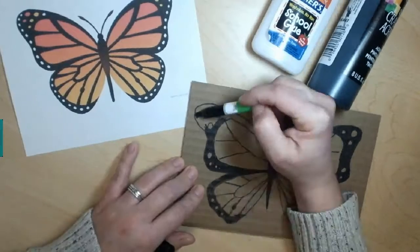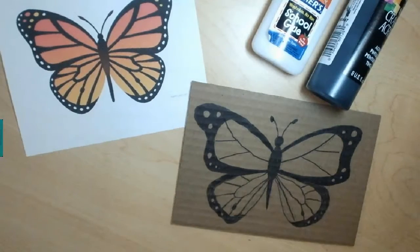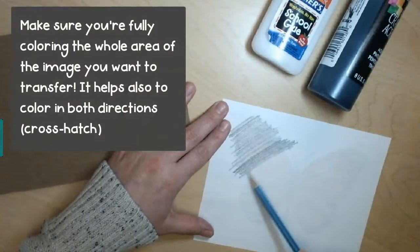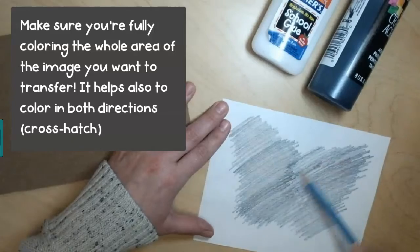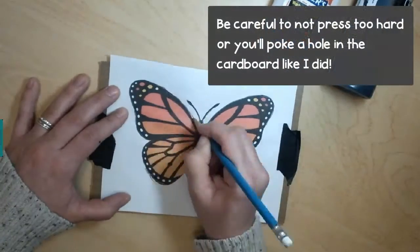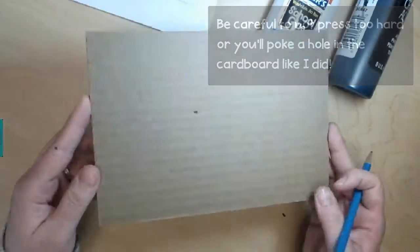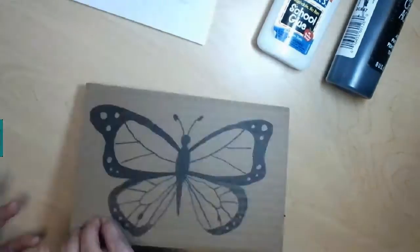Notice I'm coloring in the background of the edges black. Now if you want to transfer the image, the first step is to use the side of your pencil to scribble all over the back of your image. I'm just going over the areas where I can see the butterfly outline, so make sure you get every outline. You can see the pencil lines there at a slight angle, and you can see the lines that have transferred through to the cardboard.